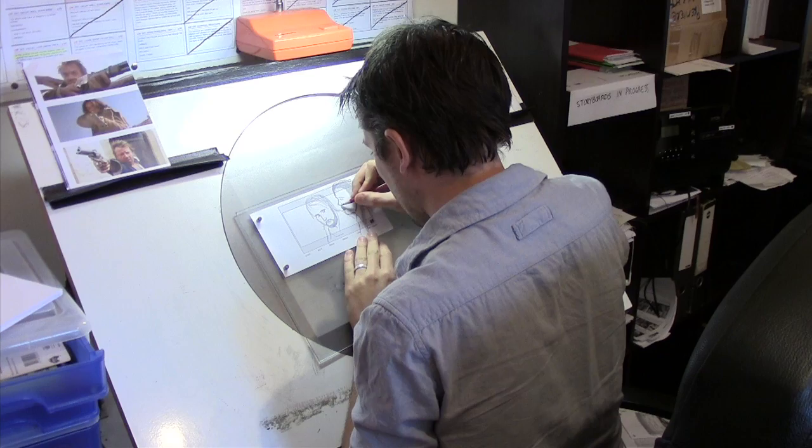The process of storyboarding is planning the movie before you actually go out and film it. Some directors prefer to work with storyboards very, very strictly, others prefer to work with them pretty loosely.